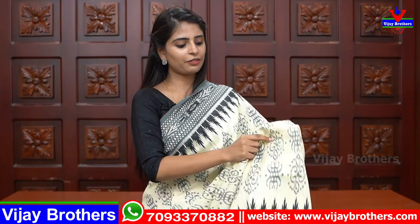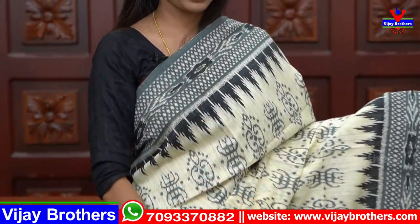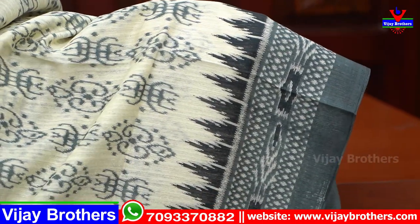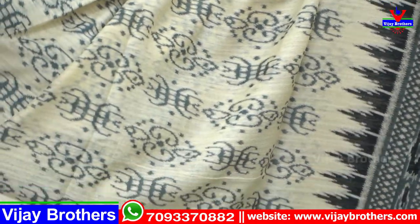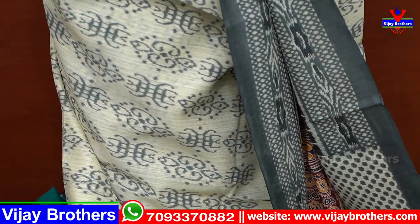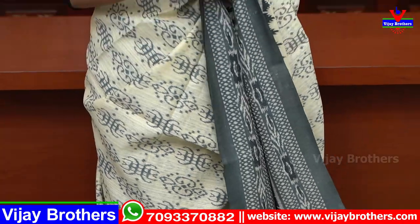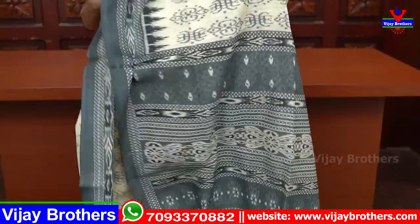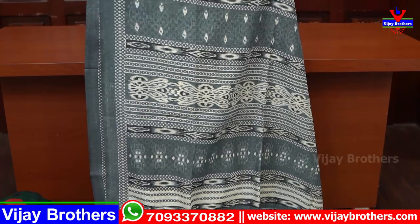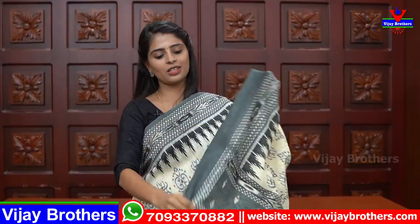Next, this is also jute linen in printed style — half white and grey color combination. Both sides have the same borders, 4 to 5 inches. The body part is also printed in grey. Very neat. The contrast pallu is grey printed — very beautiful. Tassels are also made in the saree, and blouse is also made in self-color.